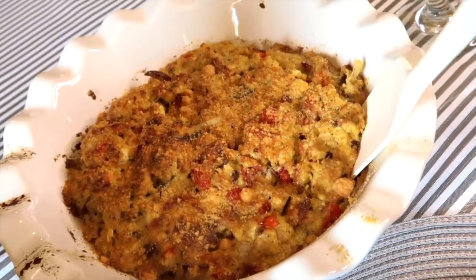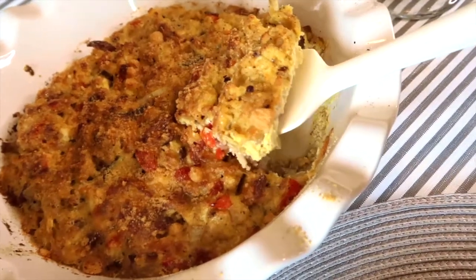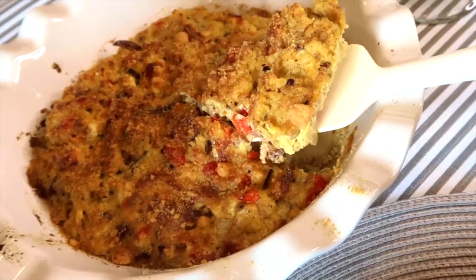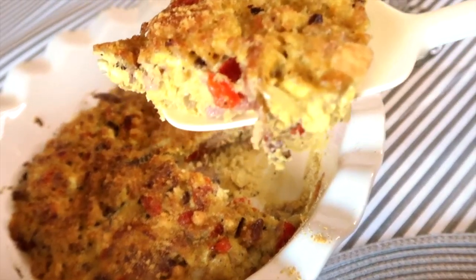Hey y'all, I made an Italian egg frittata. It's keto-friendly — it has bacon, onions, peppers, and cheese. It was so good! If you want to see how I made it, keep watching.